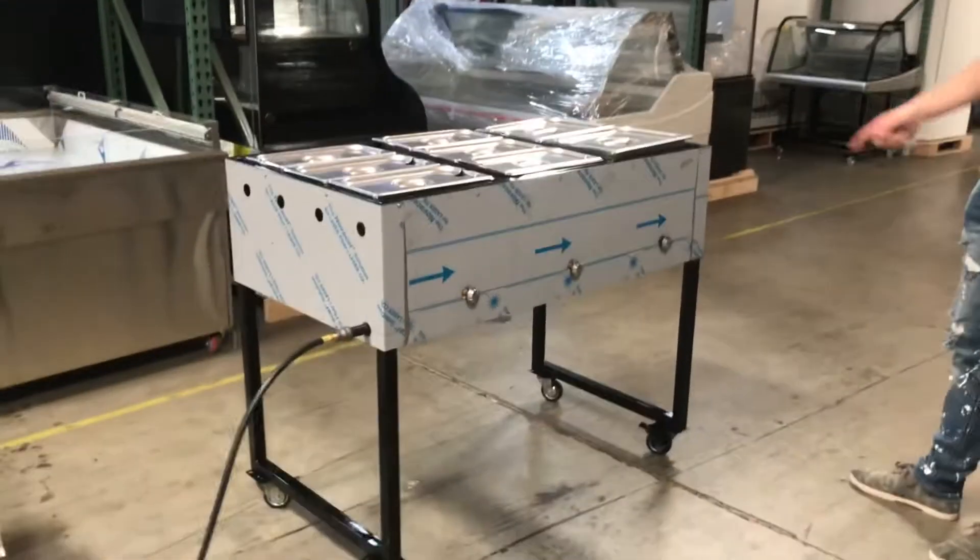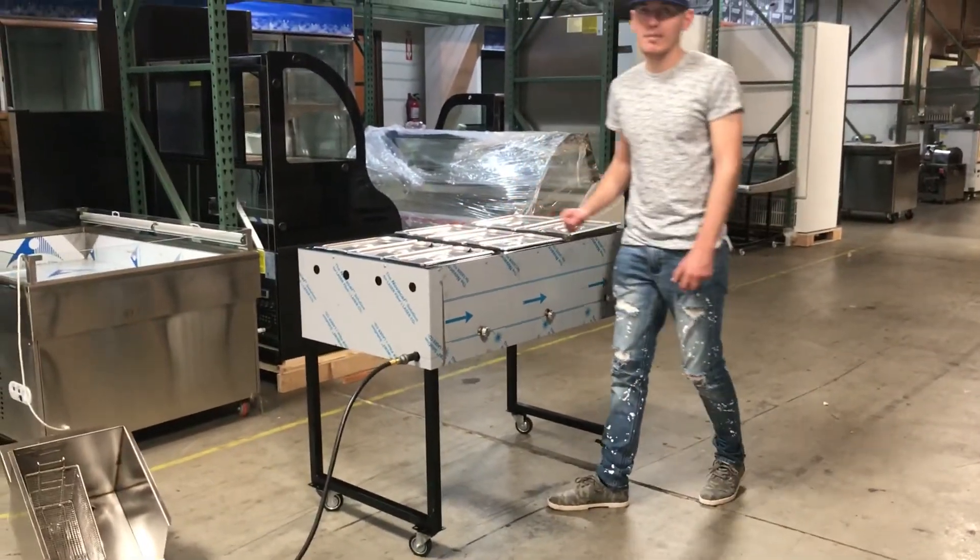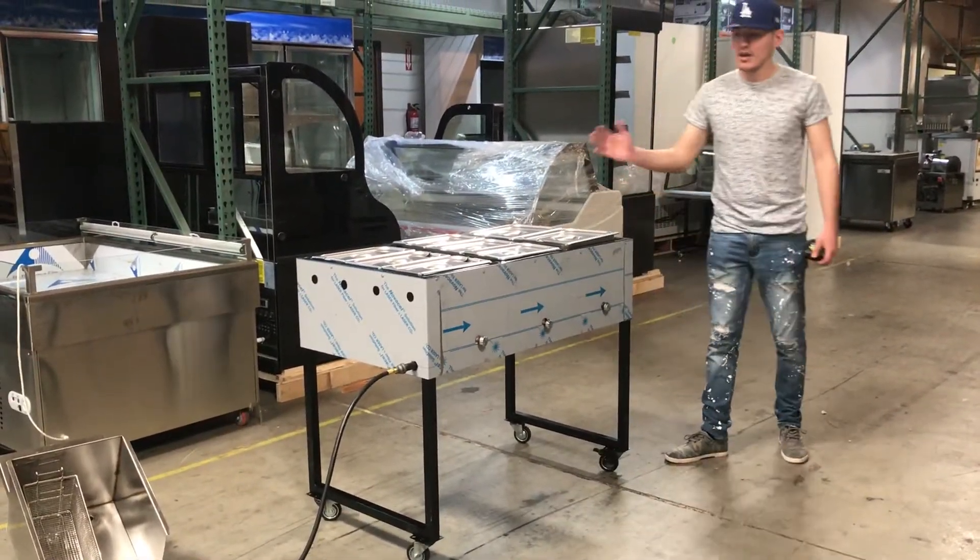You can store anything from your meats, rice, beans — anything you want to store. It does have a good amount of space to store all your foods.